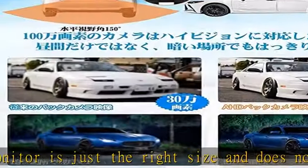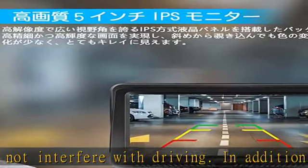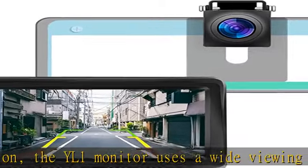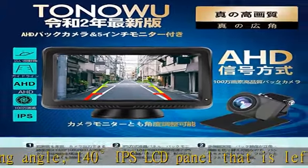It boasts high-definition image quality while being analog. Includes two types of special parts that fit a variety of uses. Each one can be fixed freely with the desired installation method. Not only does it come with a suction cup stand, but it also comes with a stand for the dashboard.